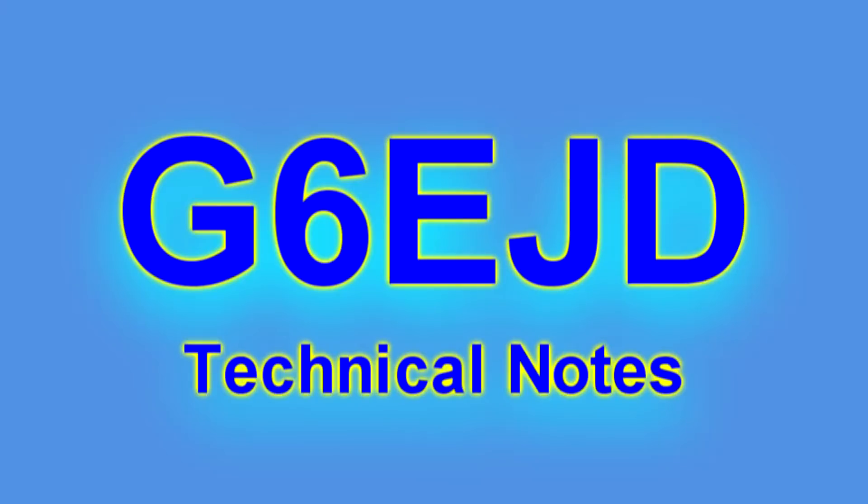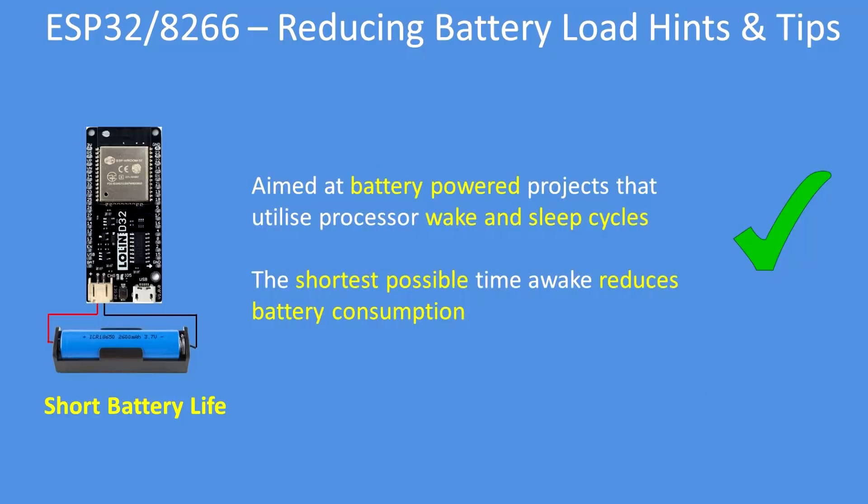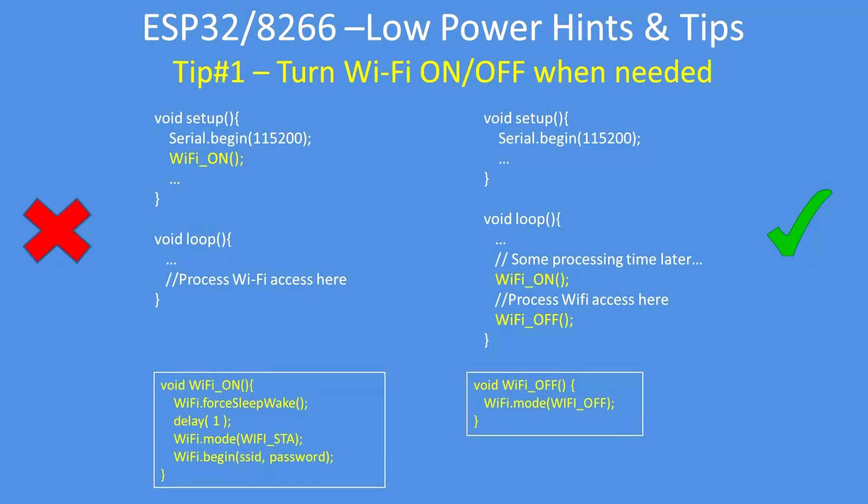Hello, I'm Dave, welcome to my technical notes channel. If you run your projects on battery power, there are some techniques you can employ to reduce the total power consumption. These hints and tips are aimed at a CPU that spends a lot of its time in wake and sleep cycles — the longer it's awake, the more power it consumes, so reducing the on time is critical.